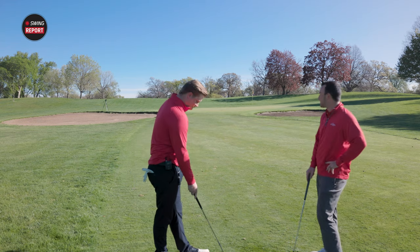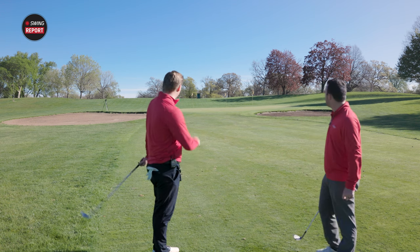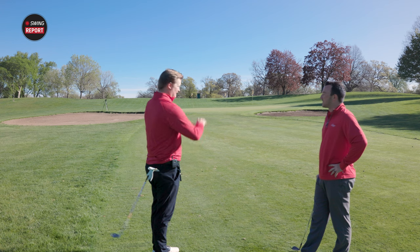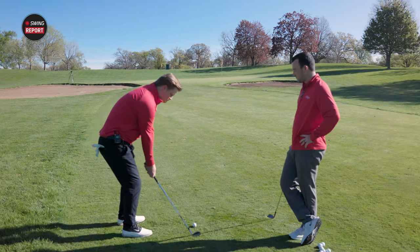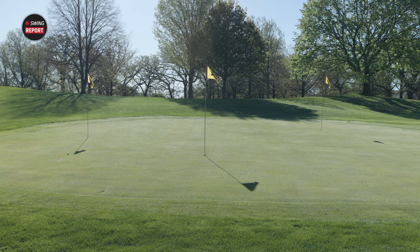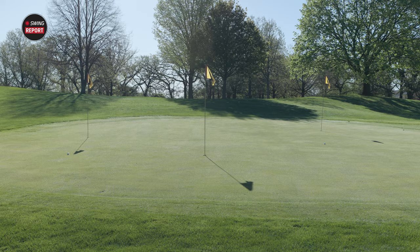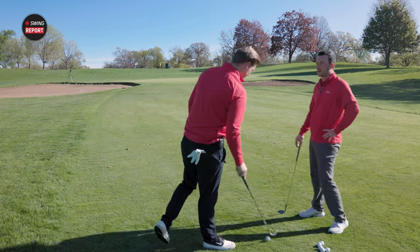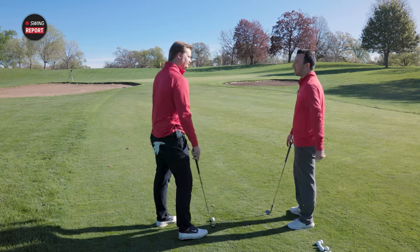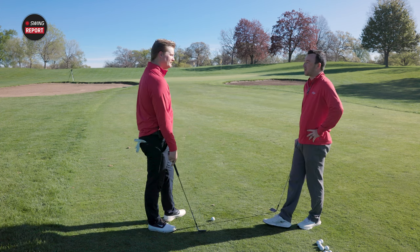That shot had a piercing low flight, hopped and checked nicely. If you can keep it a little lower, you're going to control that spin a lot better. If it gets high in the air, it's harder to judge where you'll land on the green. A couple of good birdie chances up there — ultimately the goal is just to get it close and give yourself a good look at birdie, or save a par.